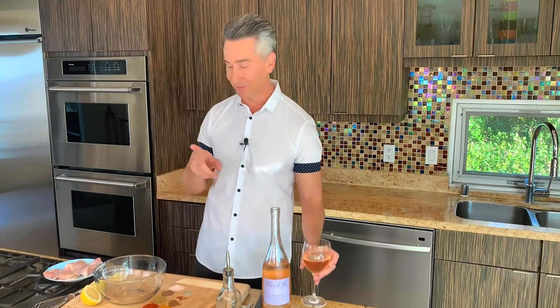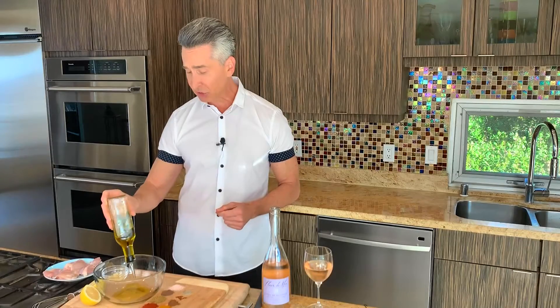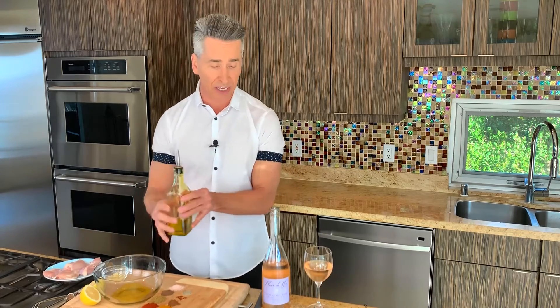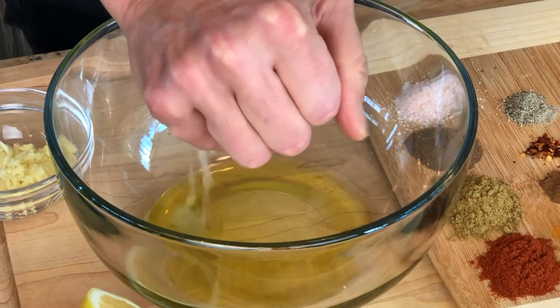And I'm pairing it with this rosé from Provence. Who doesn't love a rosé, right? Well, let's get started on the marinade because we want to marinate these chicken thighs. We're working with boneless, skinless chicken thighs today. And you really want the thighs. Here we have an actual lemon — all the lemon going right in.